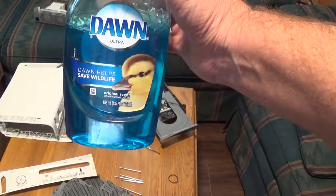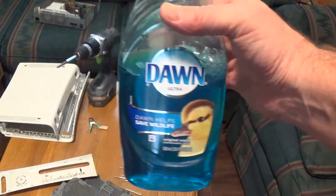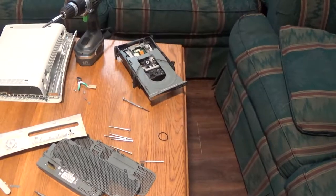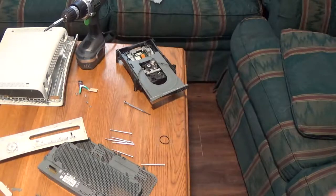They're always saying how they use it cleaning up birds and stuff in oil spills. Anyway, it's Dawn - I like Dawn Ultra. All I'm going to do is get some Q-tips and clean those gears, and then I'll be right back.